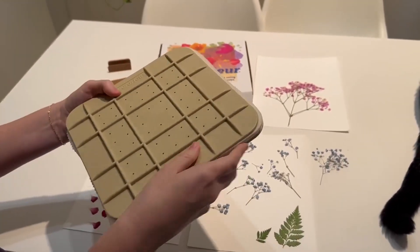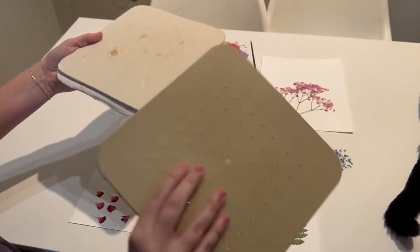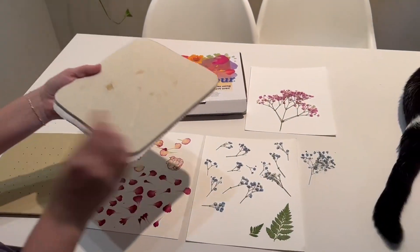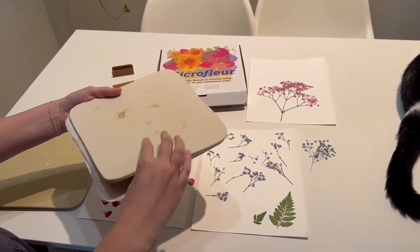I'm going to disassemble it to show you what all the pieces look like. I like that this has ventilation, so if your flowers have a little bit more moisture it lets that out.